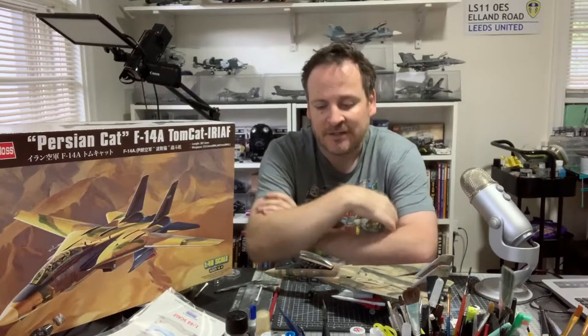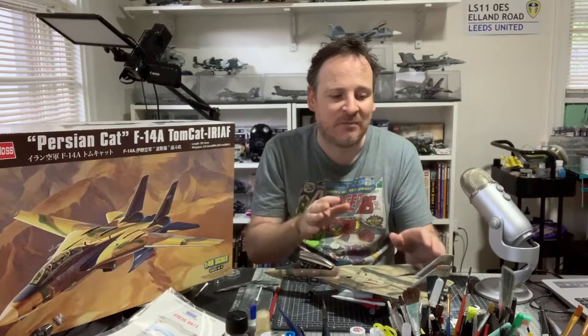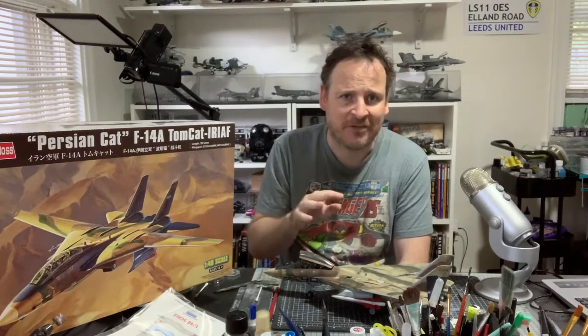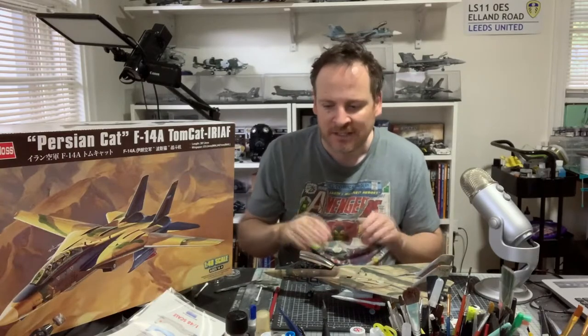Let me share a few tips if you're building this at home. Number one: nose weight. As always with Hobby Boss kits, they don't mention anything about nose weight. The model is sitting fine as you can see, but one little tap and it swings right back — it's right on the equilibrium point. I definitely recommend adding at least a quarter of an ounce, if not more, to the front just to shore it up a little bit to your liking.